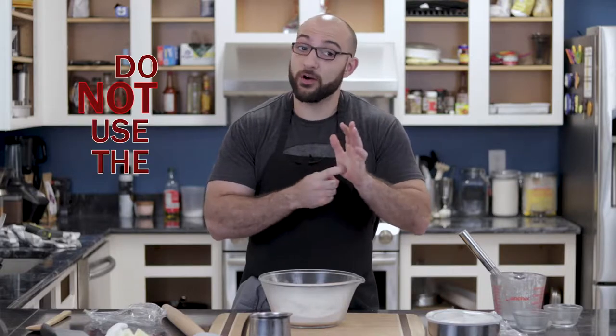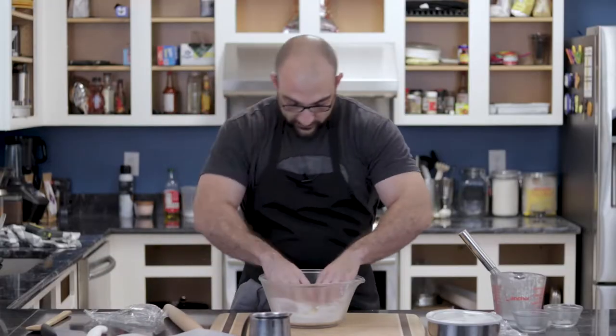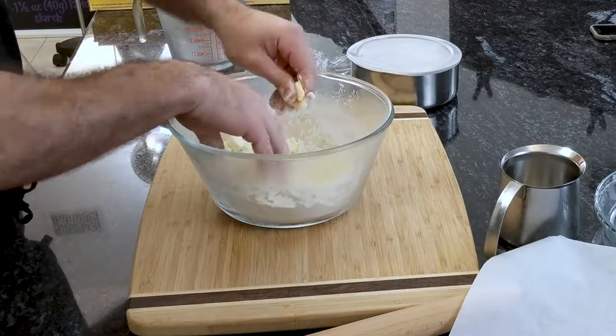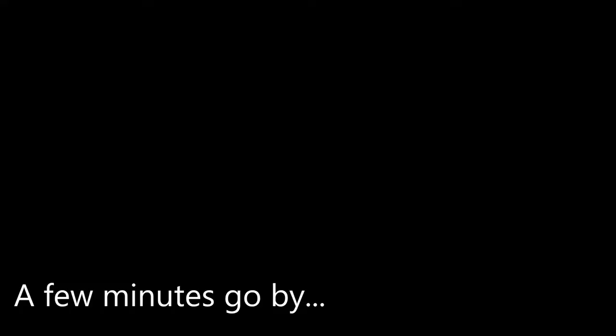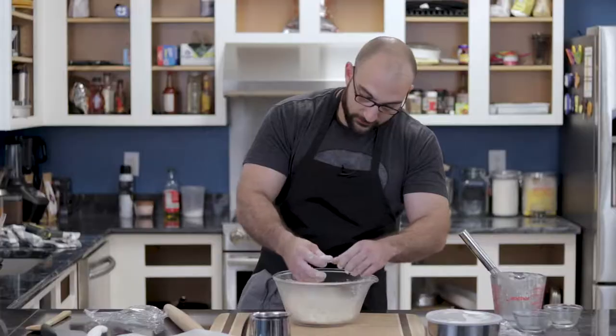Now we're gonna add the butter. We're basically gonna make it look like it's a bunch of cornflakes inside, and you have to work quick. Do not use the palm of your hands — use your fingertips. The palm of your hands transfers a lot of heat. Just gonna drop our butter in here and work it. Basically mashing it together with your fingers — just smash it with your fingers, it's one of the best ways to do it. Don't use your palm because the palm of your hands is very hot. You can see here it's got this consistency — just basically mashing it together.